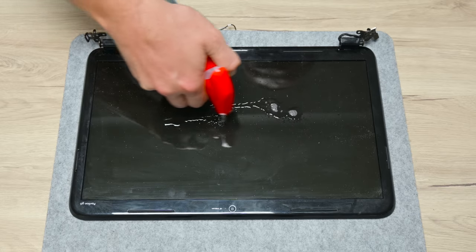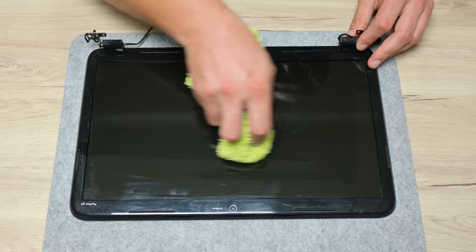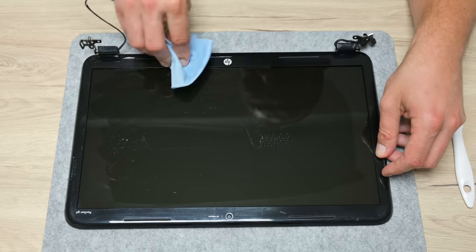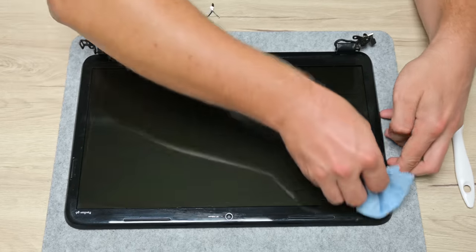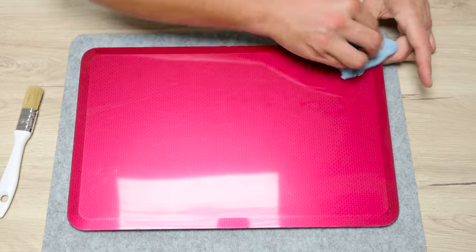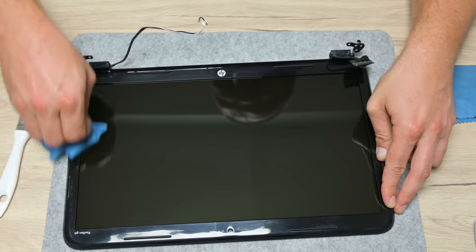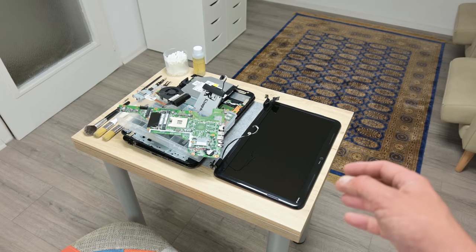Cleaning the display goes a little differently but mostly follows the usual process. I mixed anti-static glass cleaner and isopropyl alcohol — both are very powerful at cleaning dirt and greasy surfaces. The whole case was a little greasy, so I used the same method on other parts of the case as well. I had to clean the display a few times to remove all the dust and greasy dirt, which is very common with older or heavily used laptops.